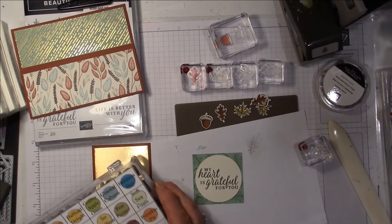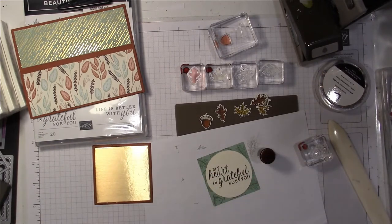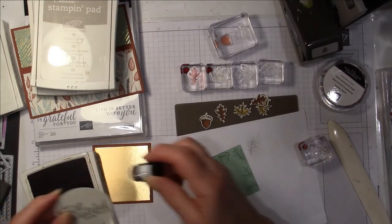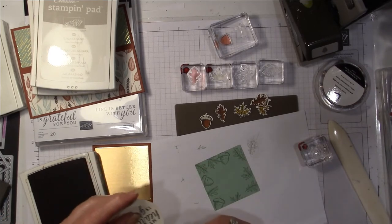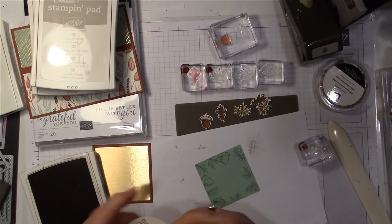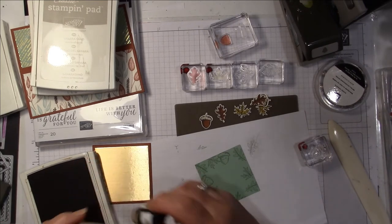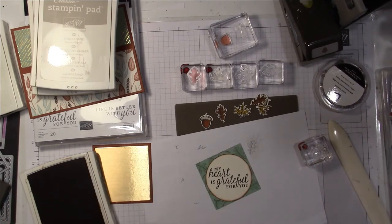That just gives it a little visual interest, and then this circle will go on top like that. I think I'm going to sponge around that circle just to get it to stand out a little bit — I'll sponge it in Cajun Craze. I've been sponging quite a bit lately. Different techniques come and go in the craft world. Look — that just pops it out! I love that.